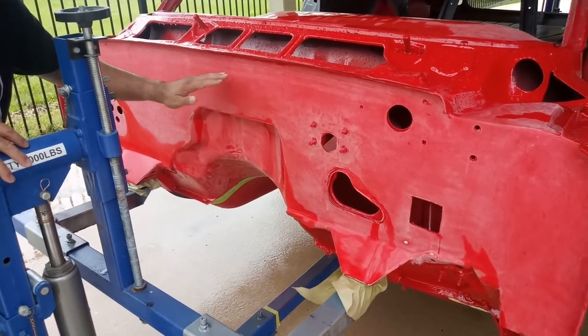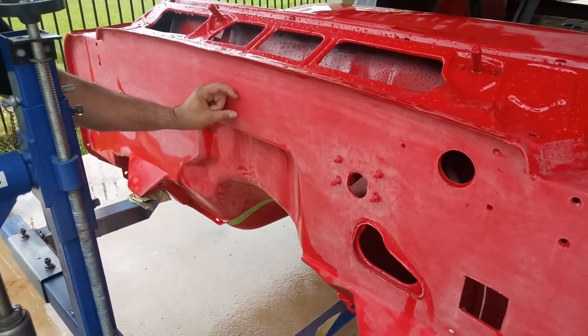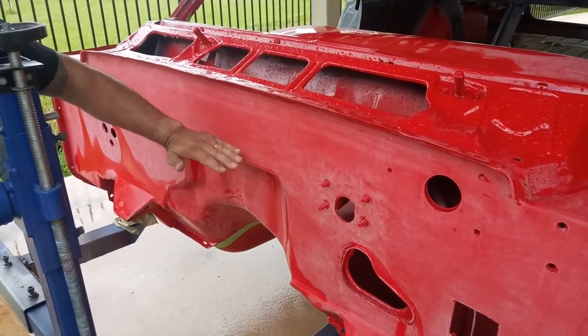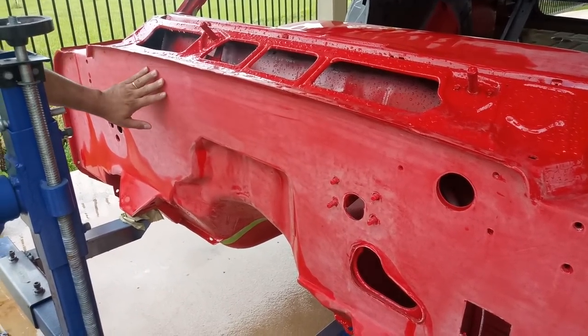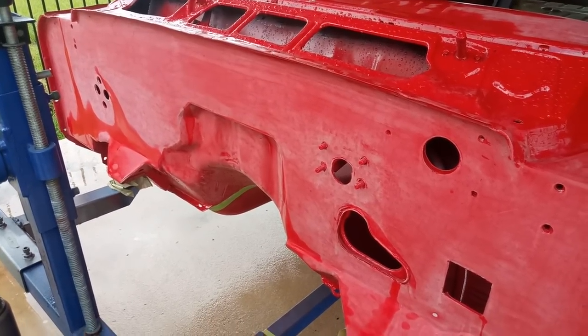Once I set the body on the frame, there was just a little bit of a gap that I didn't like, so that's why I went ahead and brought it all the way down. The engine sits about right here now. I like that all this is going to be flat on top of the engine — there's not going to be nothing in the way.